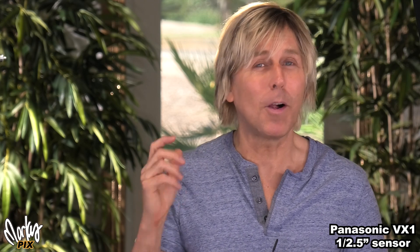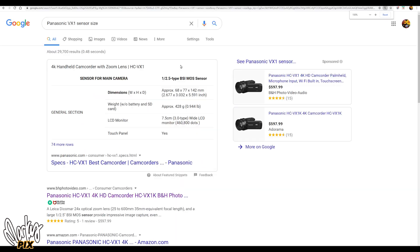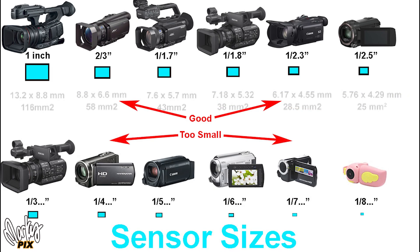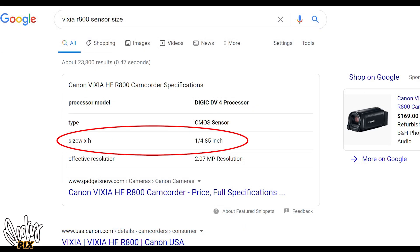This is not possible with all camcorders. If you want to know if your camcorder can do this, Google your camcorder model and the word 'sensor size.' If it's 1/2.5 or bigger, you should be able to do this. One inch is best — like 1/1.6 or 1/1.8, something like that. If it's like 1/3, 1/4, 1/5, or 1/6, it's too small. For example, the Vixia R800 is 1/4.85 — that's too small.